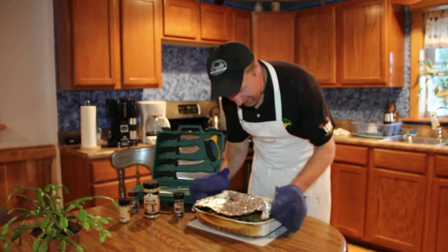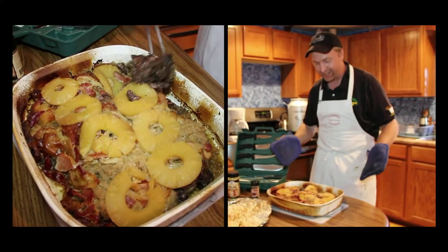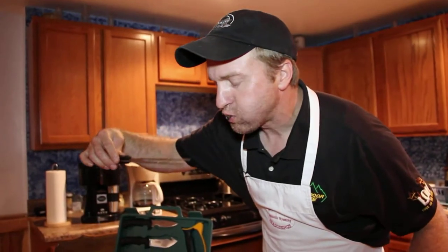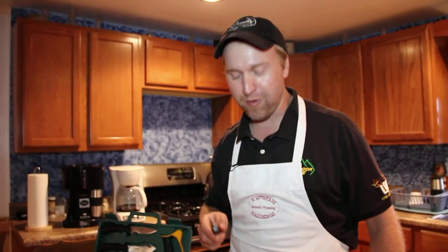Fresh groundhog right out of the Bradley smoker — now take a look at that. Tell me that does not look delicious. That is delicious, and don't be turning your nose up to me until you've tried groundhog in the can cooker or in the Bradley smoker. I mean, that is delicious.